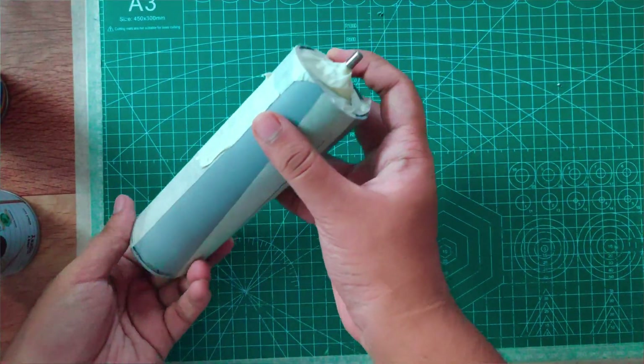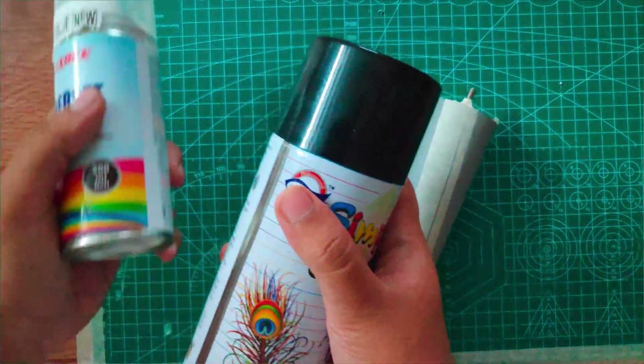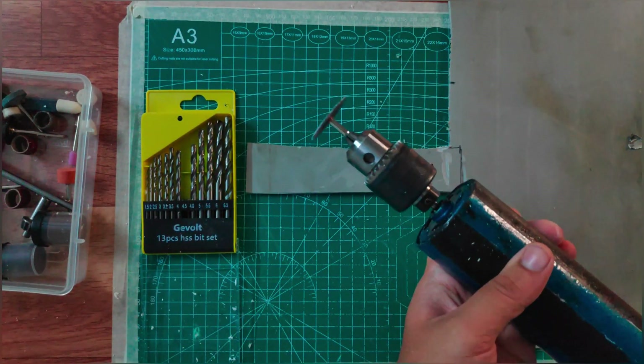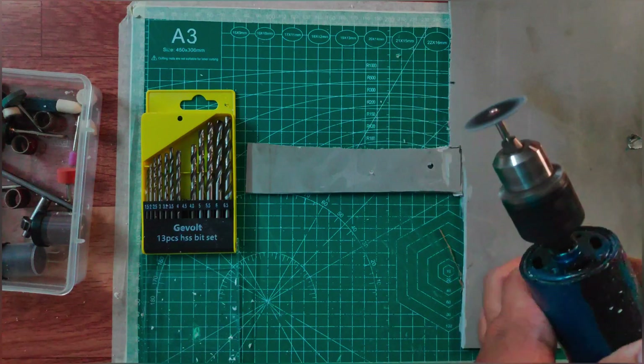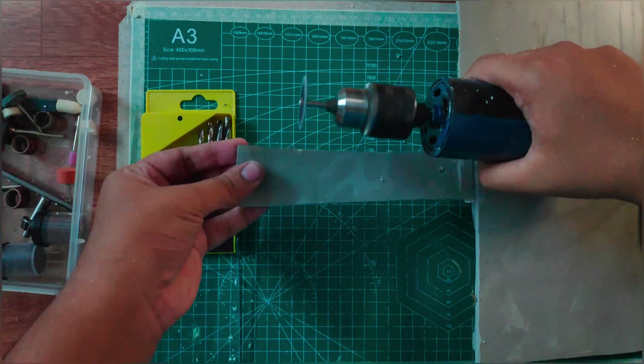For a better look, we can do some painting. Now we are going to do testing — we are going to cut a PVC sheet.